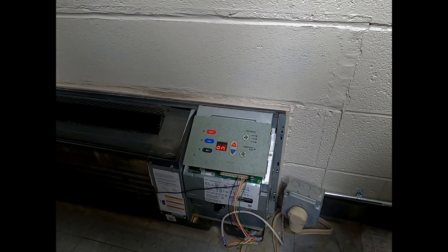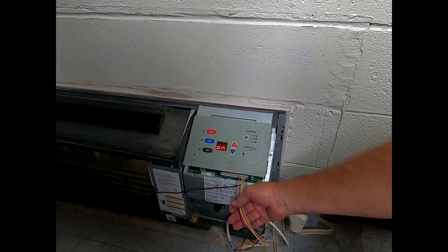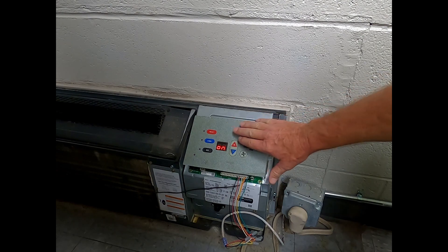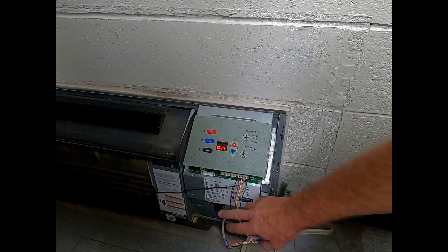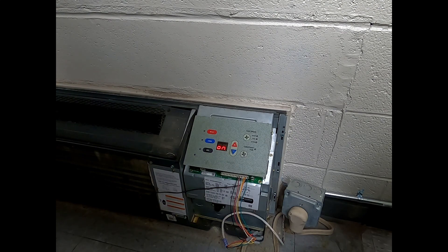Hope that helps. Hopefully if you run across this, you can use these little videos for the GE and also for the Amana to get you out of a pinch if you need to put a wall thermostat on, or just run it in remote mode. Okay, have a good one — appreciate it.